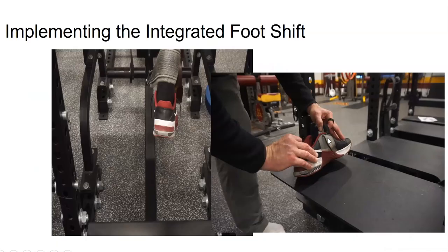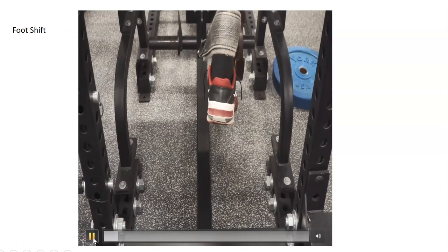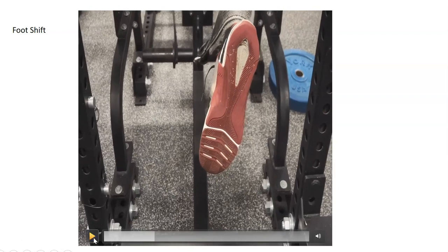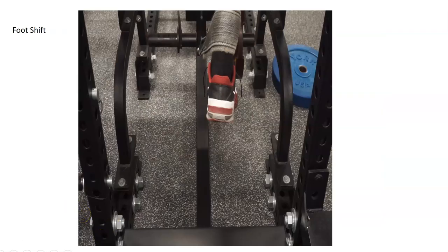I'll give you an example of how this works — I do this especially on glute hams and reverse hypers. Here's an example on the reverse hyper: you can see the foot shifts and rolls to the big toe. That's a quick version without much movement of the reverse hyper, but you can see how it works.